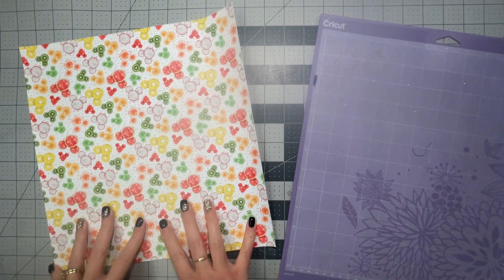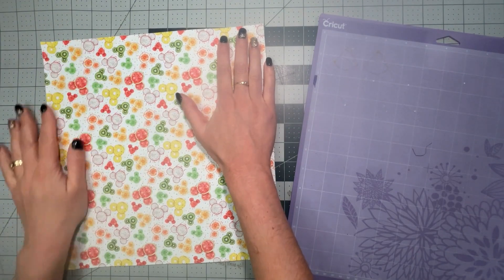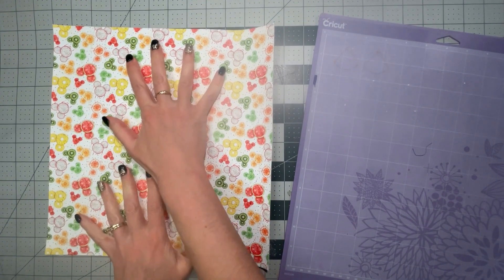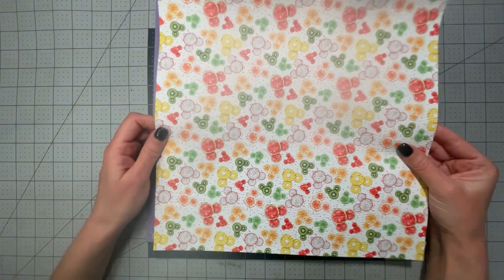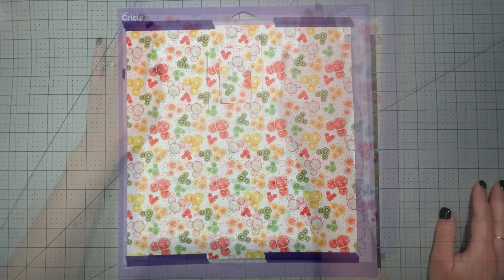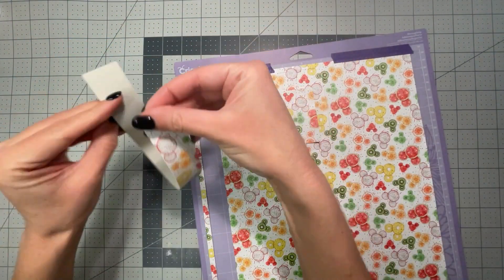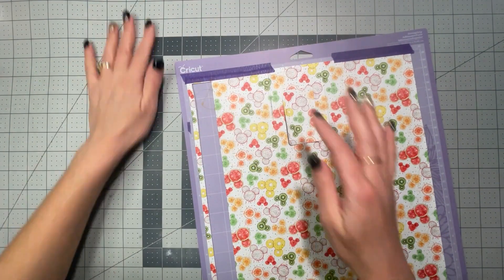It's time to prep my materials. I have this vinyl that I sent off to the printer a couple years ago — I just love this design. It is little Mickeys in shapes of fruit. Here are the strips that will be the little wristlet for my daughter.